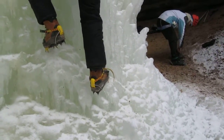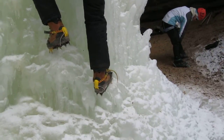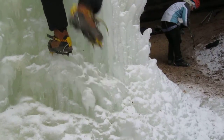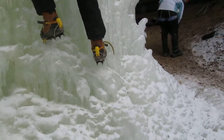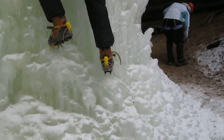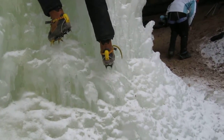Once you get a handhold on your right, move your right leg out. Reach out further to your left. Let's everybody give her instructions. When you place your feet, look at where you're placing your feet.